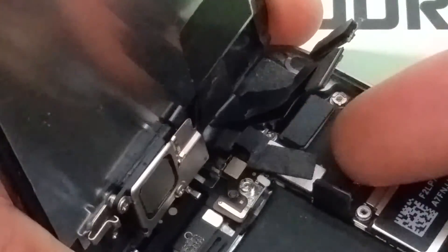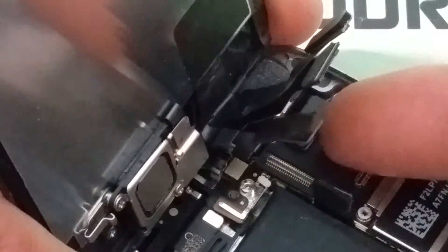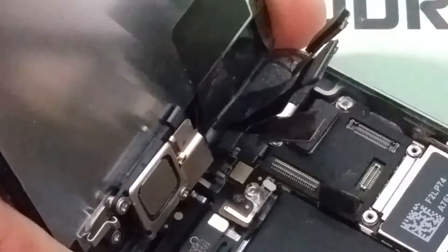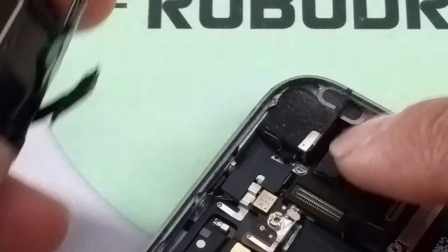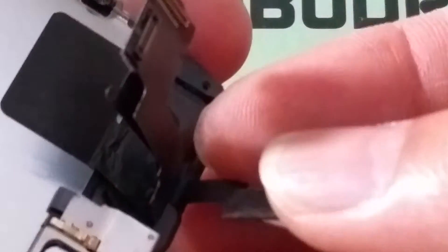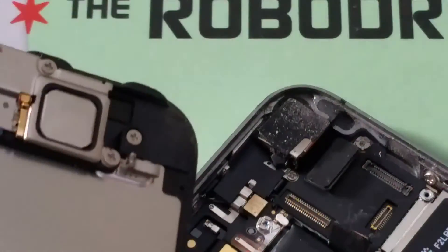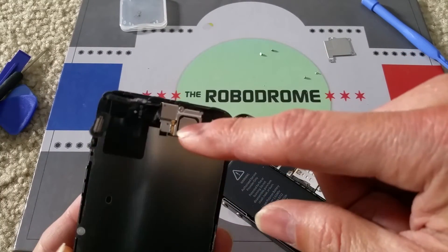There are more cables over here, and there's another one right here. There are one, two, three cables for the screen: one is for the digitizer, the other one is for the LCD, and the other one is for the earpiece.